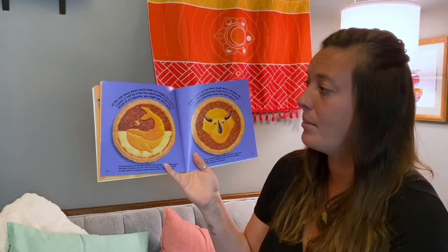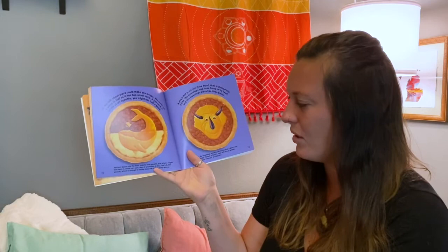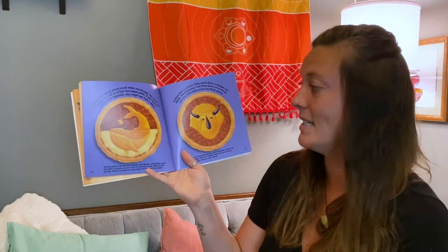All this talk about pizza could make you hungry. You could cut a pizza in half so that it was two equal parts. If you have a whale of an appetite, you might eat half a pizza. Anchovy pizzas are the least popular with people, but whales might like them. A whale can eat a ton of anchovies a day — that's 2,000 pounds, which is enough to make about 16,000 anchovy pizzas.